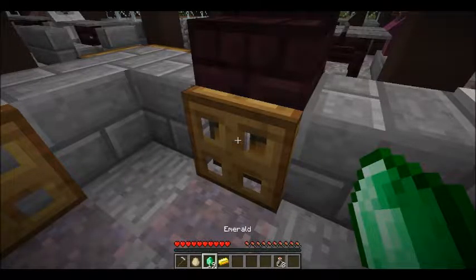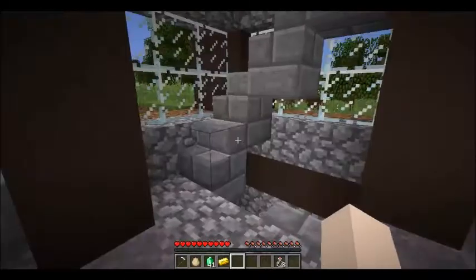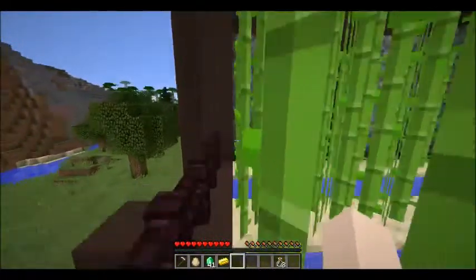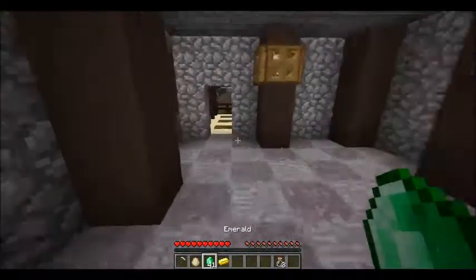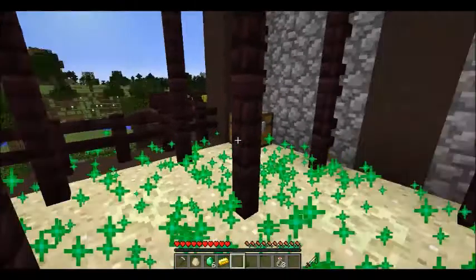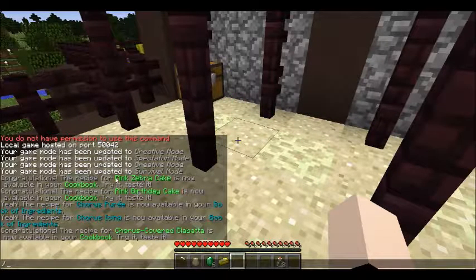Let's go buy the chorus bed and see if we can finally make cocoa — or if in order to make cocoa we have to go buy sheep. I don't think we'll have to buy sheep. Chorus bed — bang, bang, there we go. Let's see what we got: pink zebra cake, pink birthday cake, chorus puree, chorus icing, and chorus covered kaya bada. No cocoa — no cocoa. I hate you, cocoa. I will forever hate you.